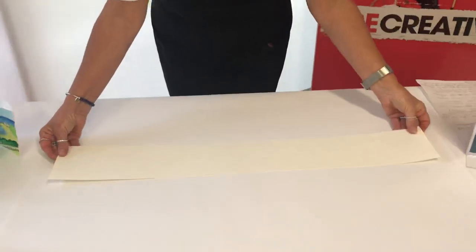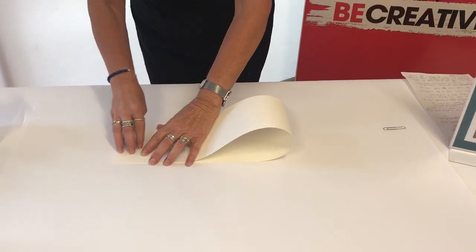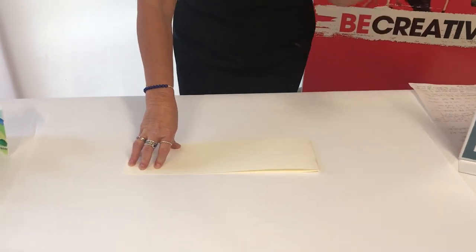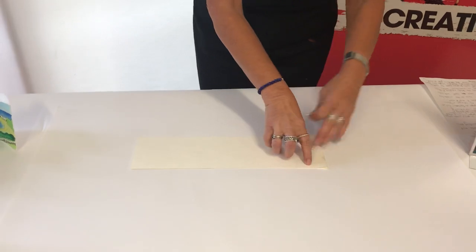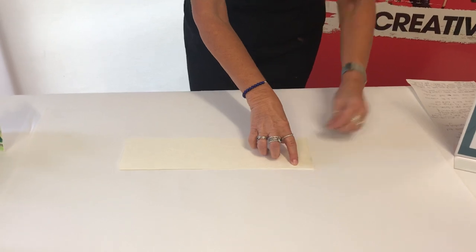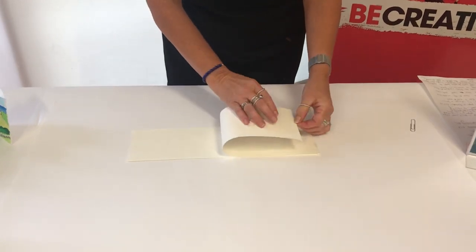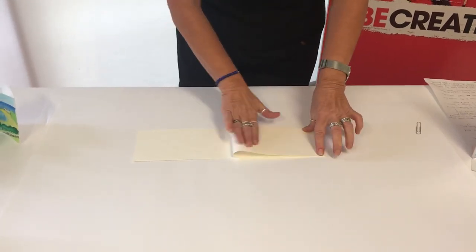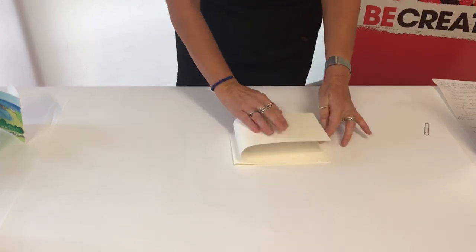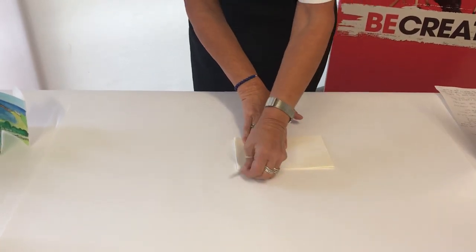Now we're going to fold it from one end to the other and smooth it out and then crease it. At this stage you can pick up a paper clip or a paddle pop stick — just something with a firm edge — and just crease the fold. Then we've got it in half, so then you're going to fold this end back to the fold, turn it over and then fold the other end back. Just creasing those two again.